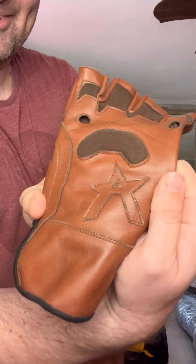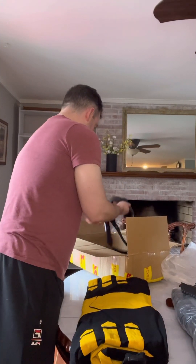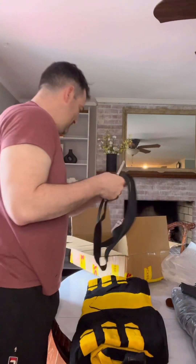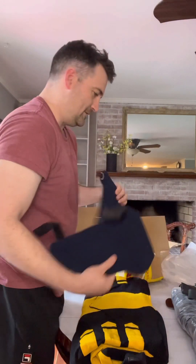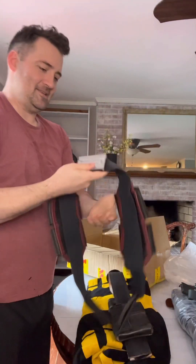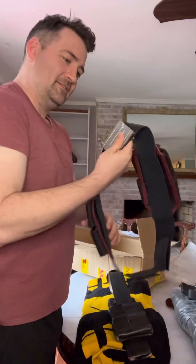The US Agent logo is sewn on like that. Let's see — straps with a nice metal peg back. And then for US Agent, there's a US Agent belt buckle. Same feel — it feels like metal.